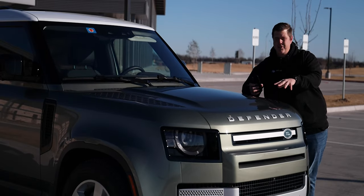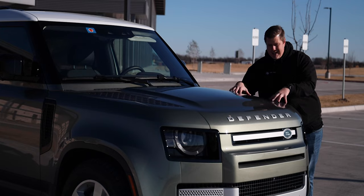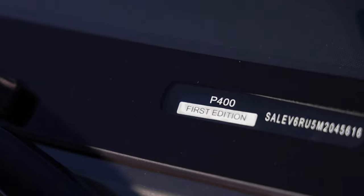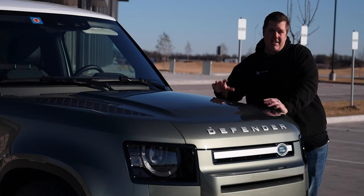On top of that, you have specifications you can get your Defender in — you can get the 90 in an S, an SE, or an HSE. This one is the Defender 90. I believe it's an SE, but it's also the First Edition, which I didn't see much documentation on on Land Rover's website. Could be because this is a 2021 model and not a 2022 model.